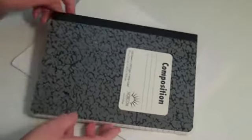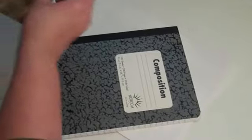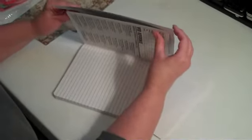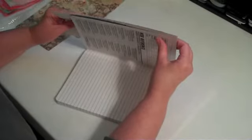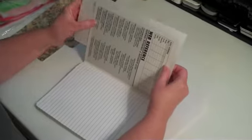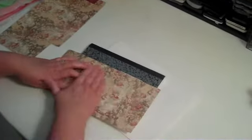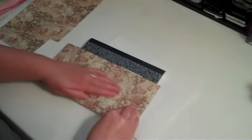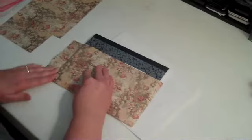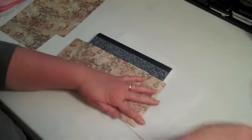I take my paper and at this point you need to make sure if you have a pattern that has to go one way or the other that it is done correctly, so you want to make sure it's put on the right way. Then I just stick this on, leaving a half inch or so around the edges of the book, and press it down really good. As I press it down I like to score around the edges, because it makes it easier to fold over to the other side.